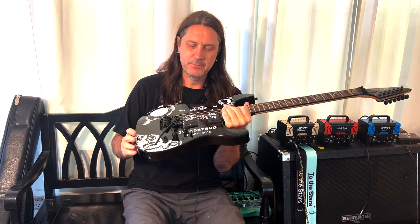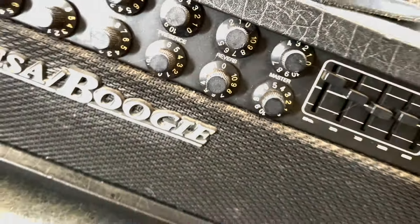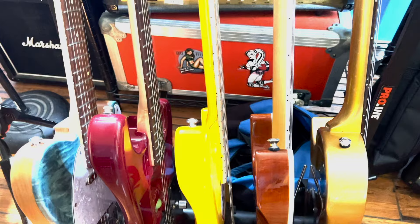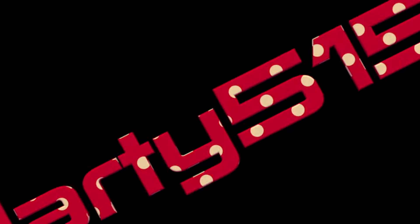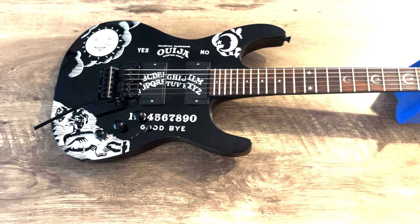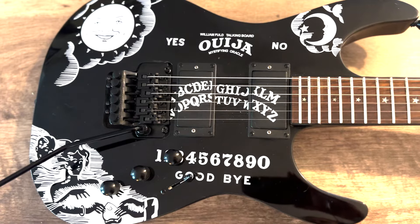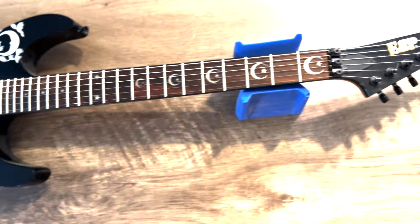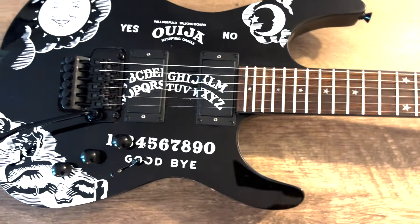Today on the channel we're going to upgrade the pickups in this fake ESP Kirk Hammett Ouija board guitar. Welcome back to the channel — today we're going to take the pickups out of this fake ESP Kirk Hammett Ouija board guitar. This is a ESP Chibson, basically a Chinese ESP that I bought for about 250 bucks on eBay maybe a year ago.